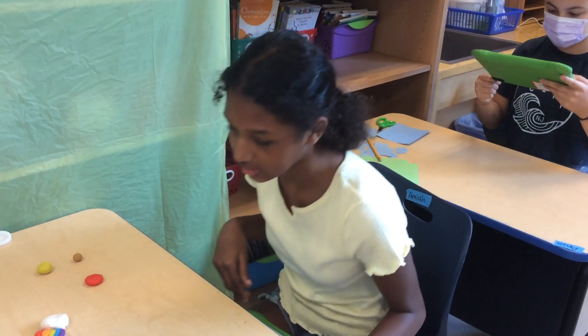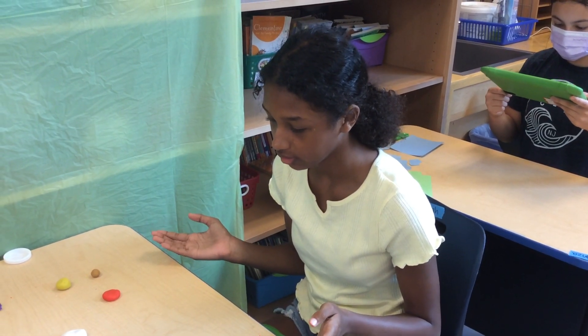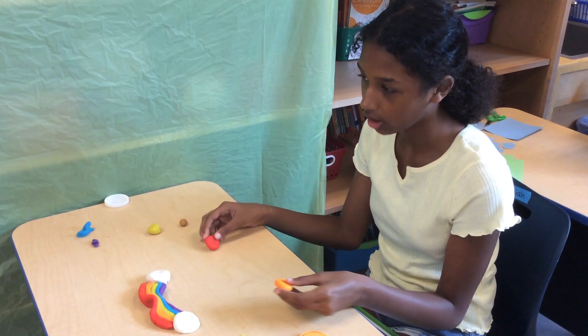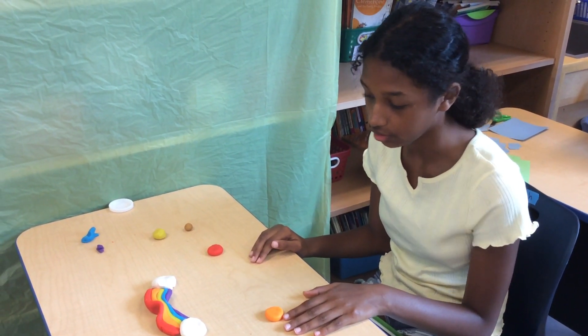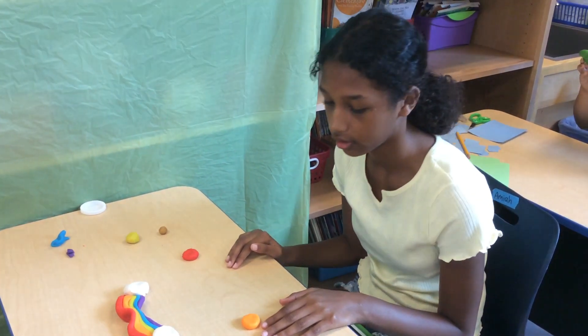So what we're doing is we're making abstract art animation. We're making our little shapes — they're not really humans, they're more like shapes. And they're going to just do something. It's abstract. It's not really a story to it though.